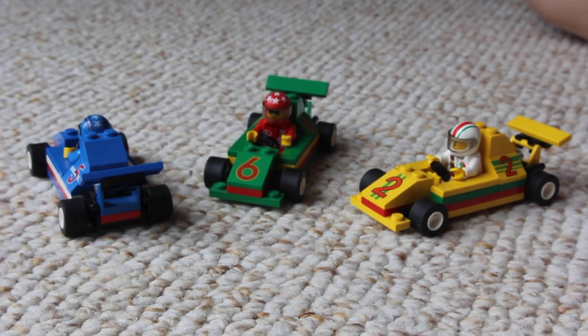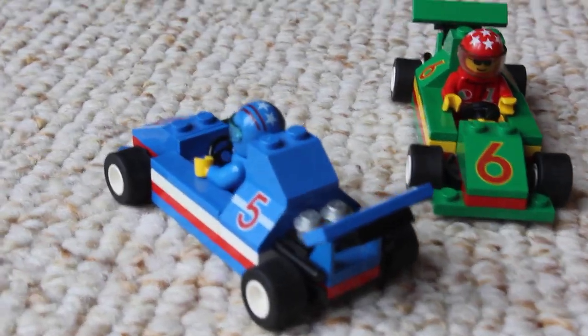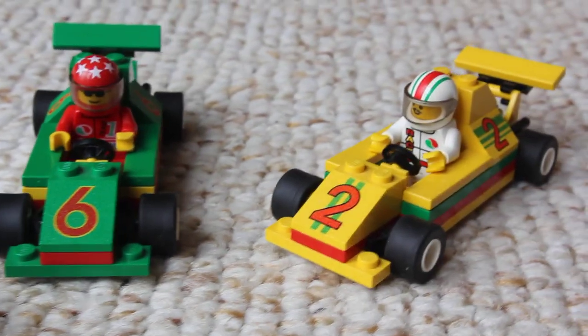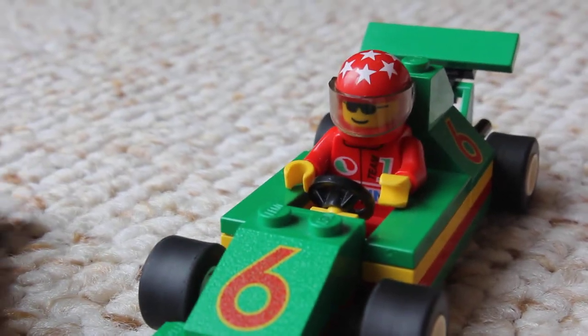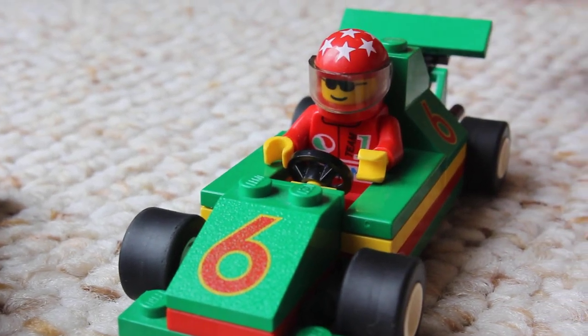These are the cars that came with the set. We have another set of cars from the other truck, but they're missing some of the number pieces. Each driver has a special helmet, and most of them have special unique uniforms. I think both are unique to this set. Each driver has a different face.